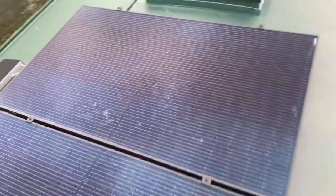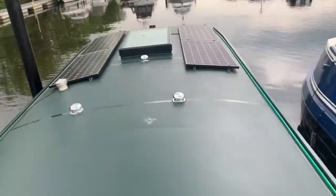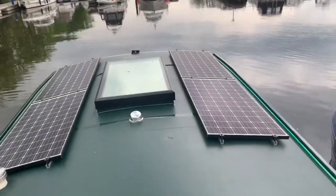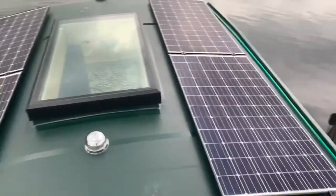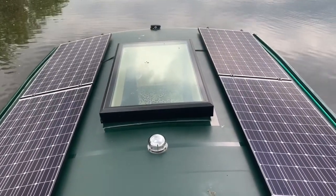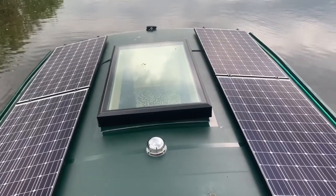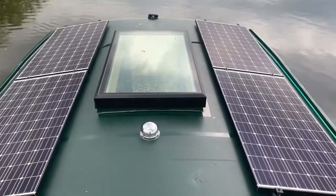These two 330 watt panels power the lithium batteries for cooking and the hot water. Walk to the front of the boat, we've got some Panasonic 250s installed because there's space to get the panels in. So we've got a thousand watts of solar there that runs the three kilowatt inverter, which powers all the 12 volt and 240 electrics on Bruce's houseboat.